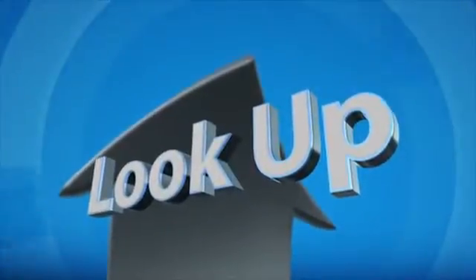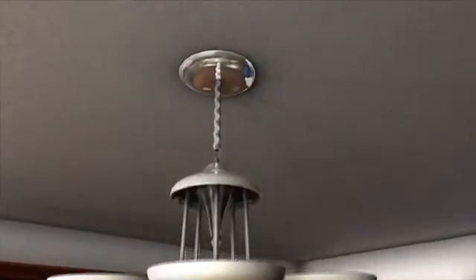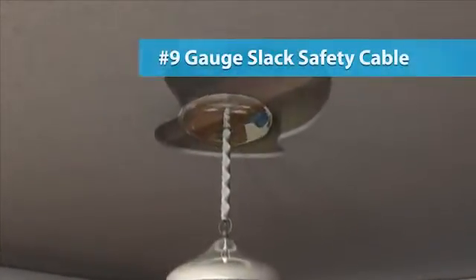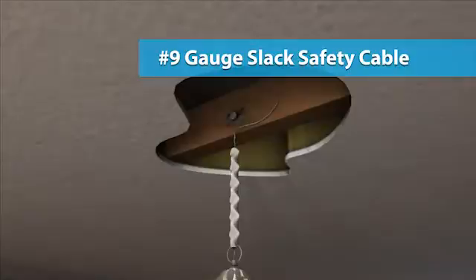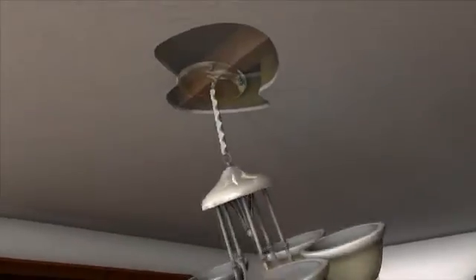First, look up. Identify overhead objects that need to be secured. For example, ceiling fans, chandeliers, and pendant lights should be supported with a minimum 9-gauge wire cable that is bolted to the ceiling joist or beam. The cable should have enough slack to allow it to sway.